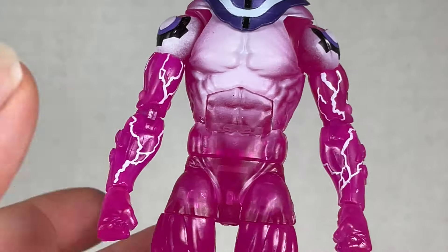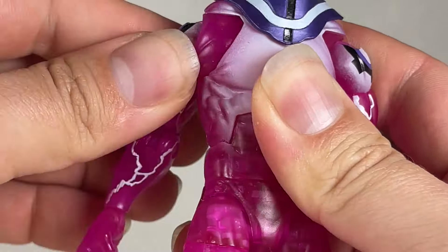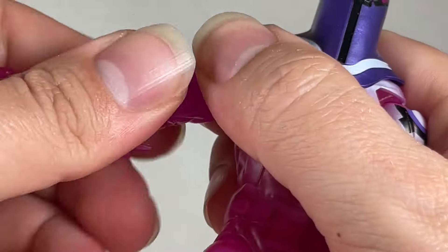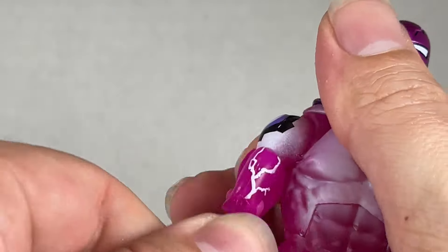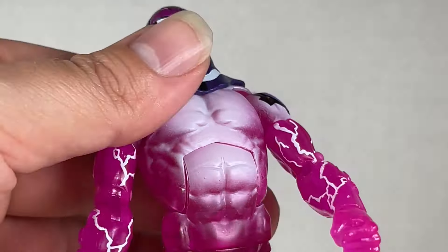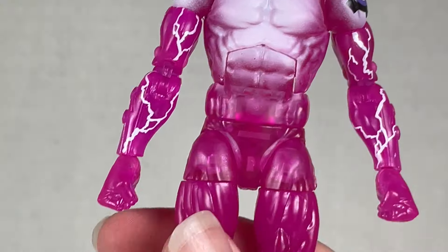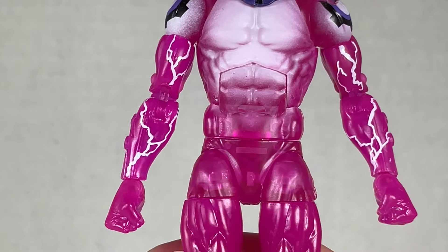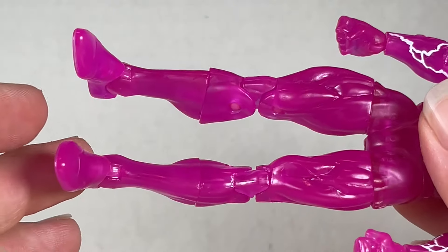You get good range of motion: up this far and down, all the way around, butterfly joint, double joint elbow, swivel, and up and down. A crunch back and crunch forward, nicely painted back there, and up with a swivel. It's a really good body sculpt for Living Laser with some great paint too.